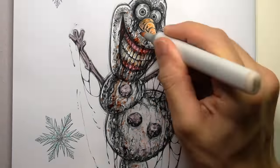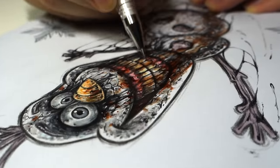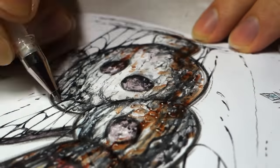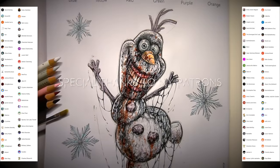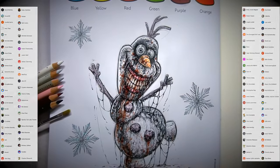I'm about as happy as Olaf that I've finally finished this Disney colouring book. Let me know in the comments down below which transformation was your favourite, and give the video a thumbs up if you enjoyed it and subscribe to see more content from me. A massive thank you to all of my amazing patrons for supporting my channel — I couldn't do it without you, and I appreciate you all. Bye.